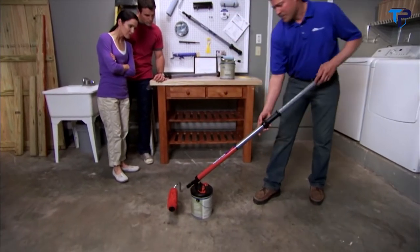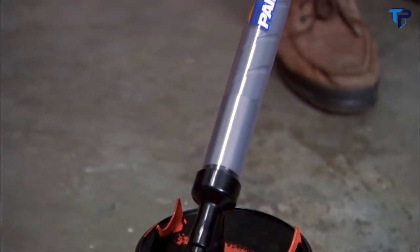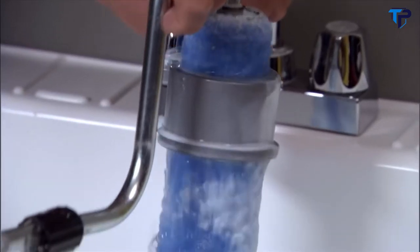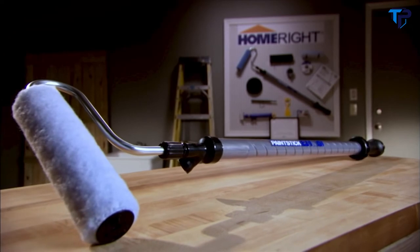Cleanup takes just minutes. Simply place the PaintStick Easy Twist back on the fill tube, push the handle in and the paint goes right back in the can. Flush the handle with water and rinse the roller cover and you're ready for your next project. The HomeRight PaintStick Easy Twist is built to last a lifetime — its quality components are durable and wear resistant.